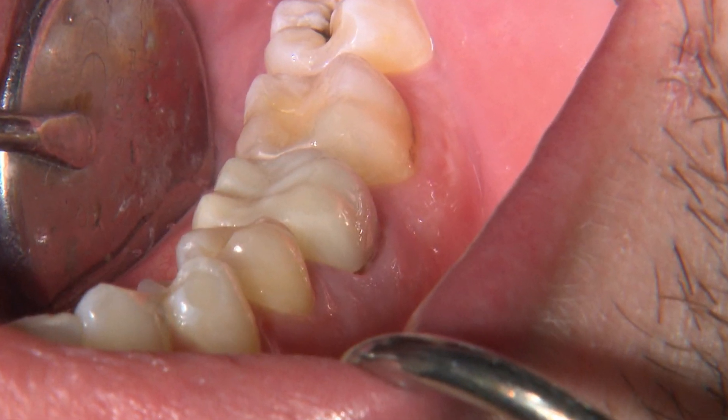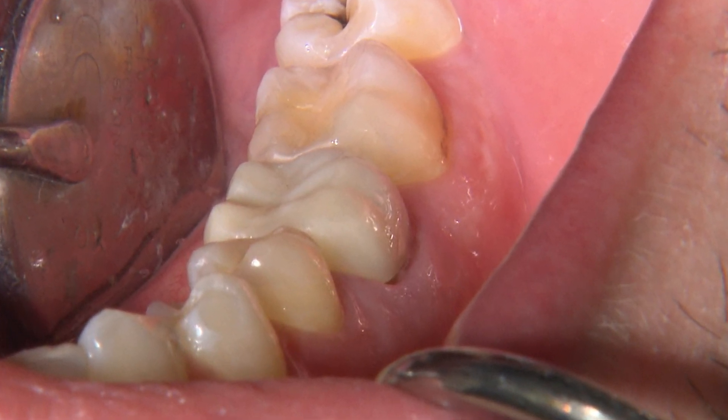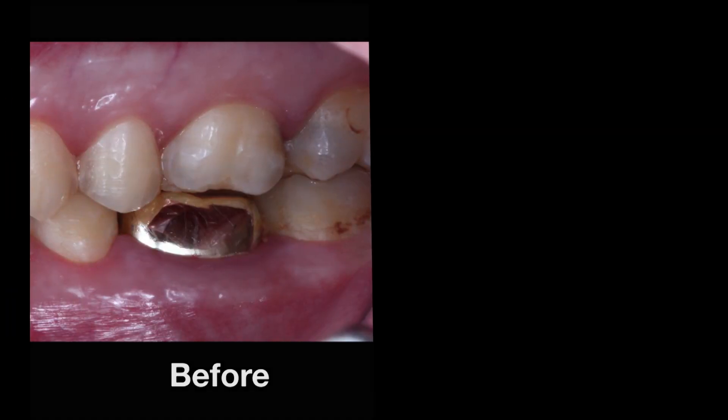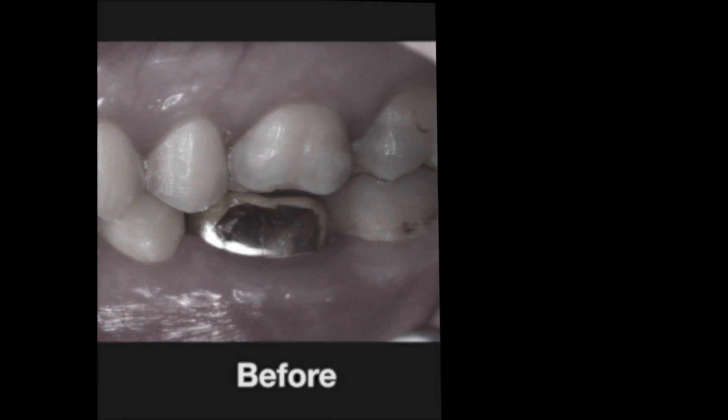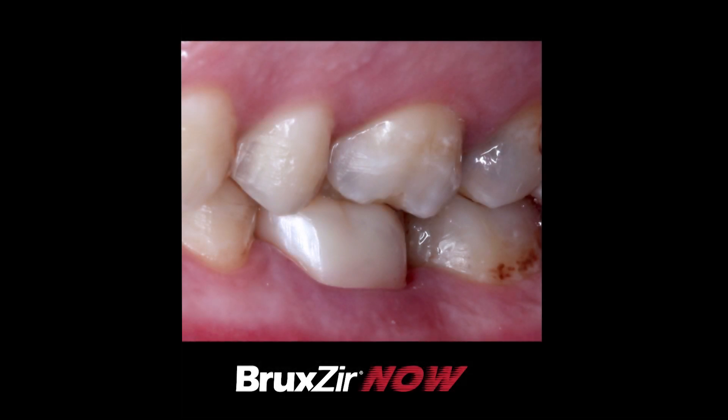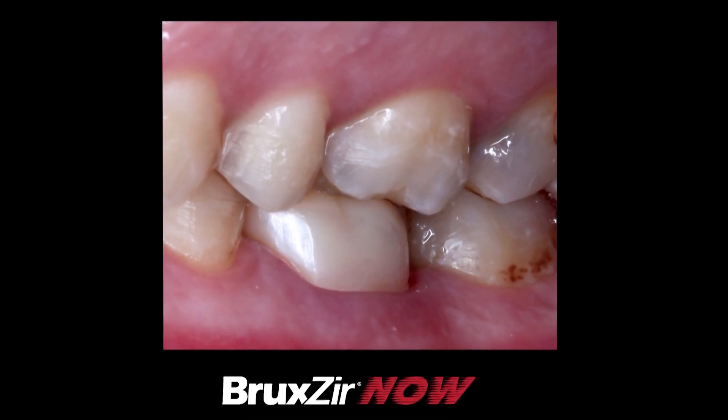With this amazing chairside technology, in less than 50 minutes we were able to capture our digital impression, design, and mill a fully sintered monolithic zirconia crown. I'm always so impressed with the speed at which we can deliver the strongest restorative material we have in dentistry without any compromise in quality and fit. Thank you for your time.